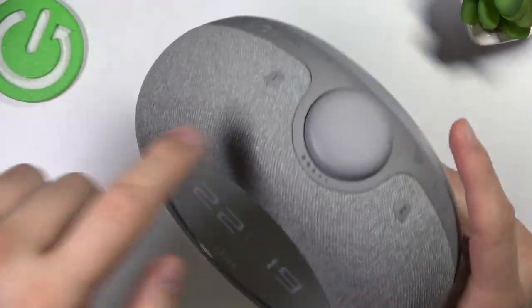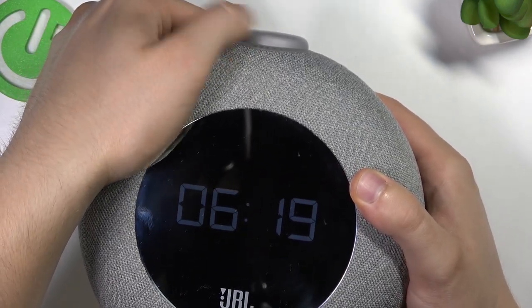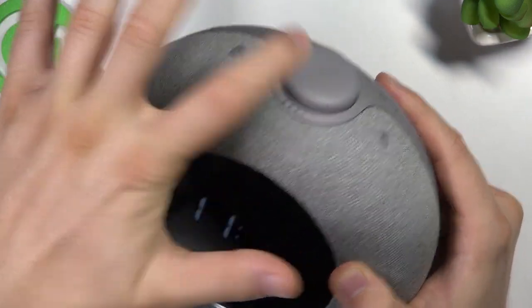To go forward we have to click on the button. Right now we can set the hour — it's currently 11 o'clock. To go to the minutes, just click on the time.